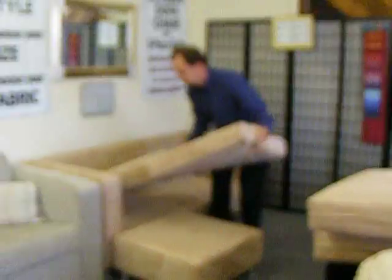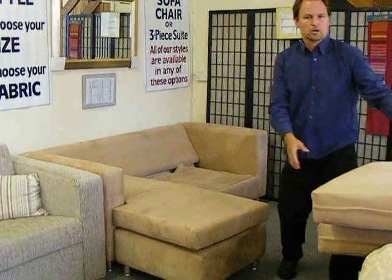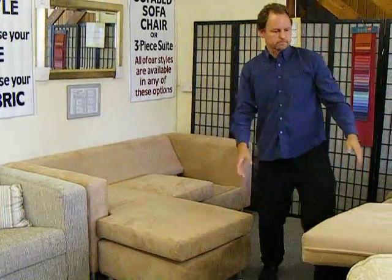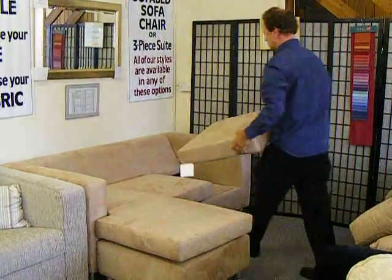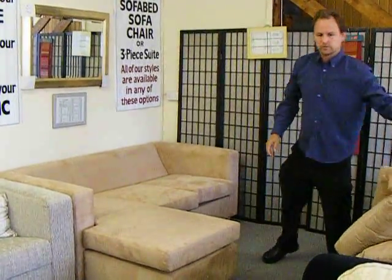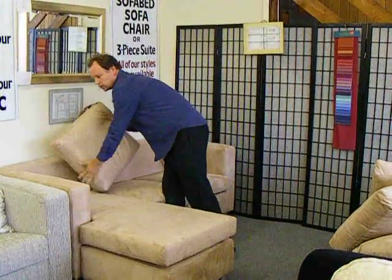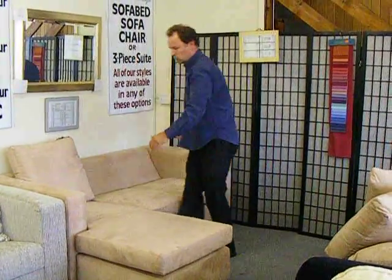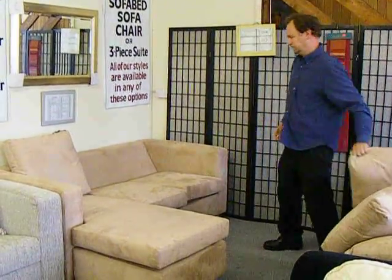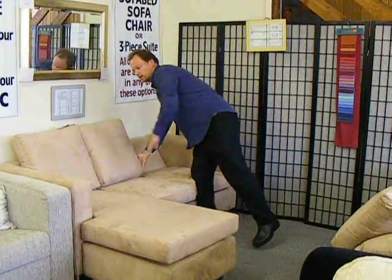The cushion is completely reversible. Two more seat cushions and three back cushions. This model can also be made with an extra seat, giving you a full seater sofa bed, again with the same size bed mechanism.